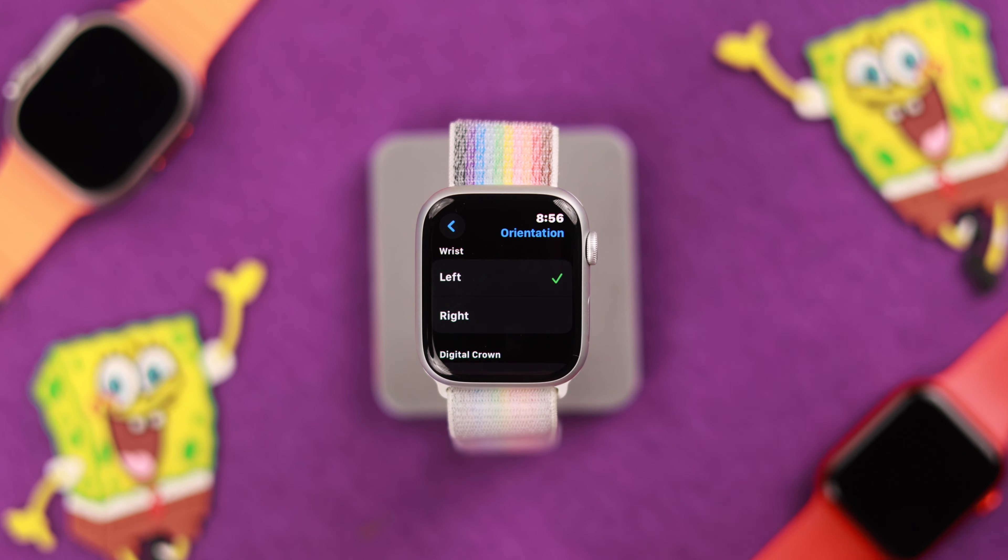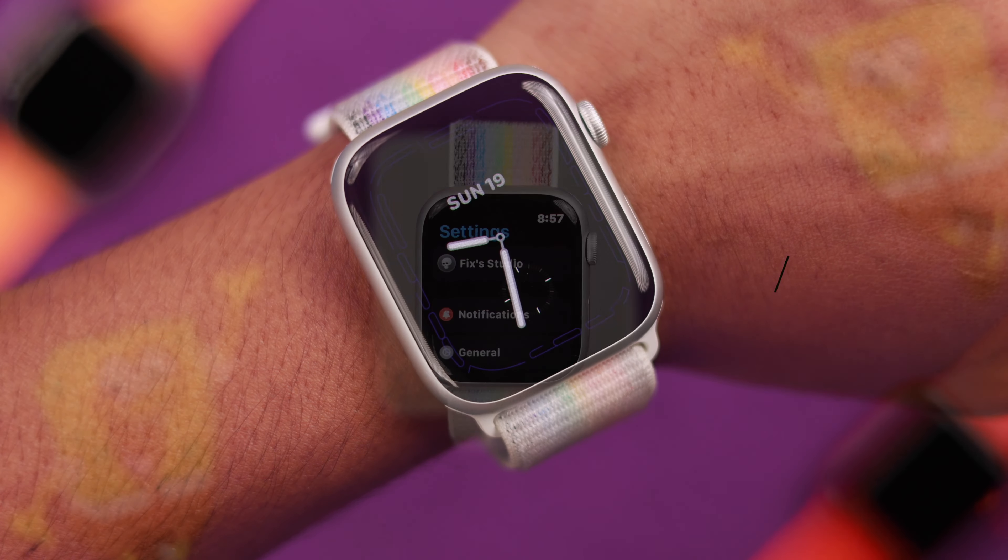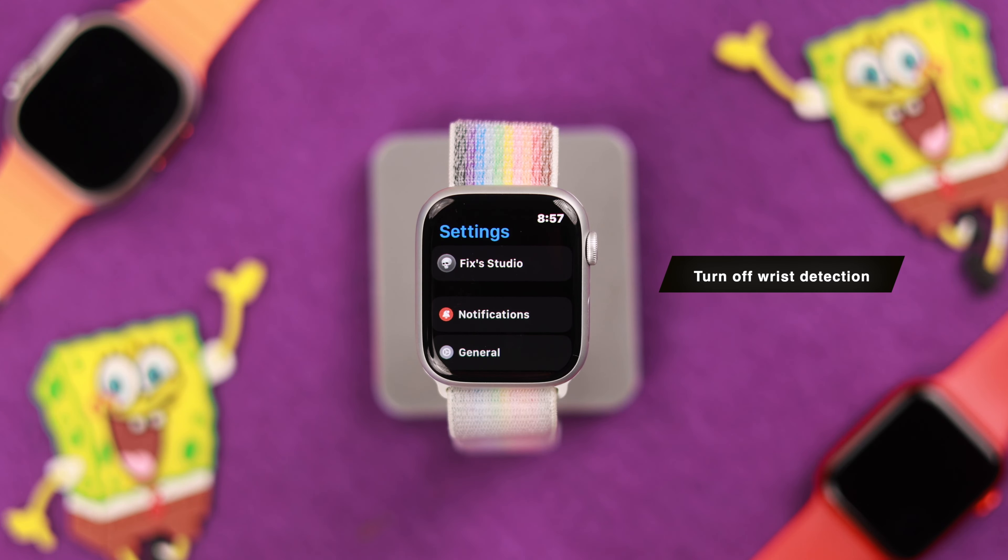If that wasn't the case, next we'll check if you actually have Wake on Wrist Raise enabled. To do that, press the Digital Crown, then go to Settings, then go to Display and Brightness. Scroll down, and if Wake on Wrist Raise is disabled, you can turn it on from here and it should start working.